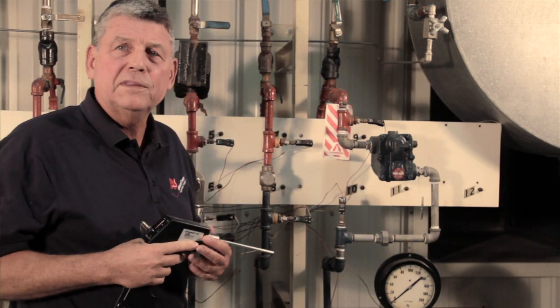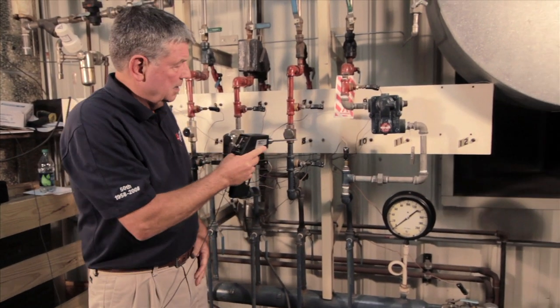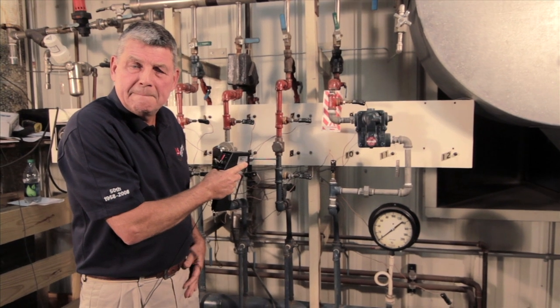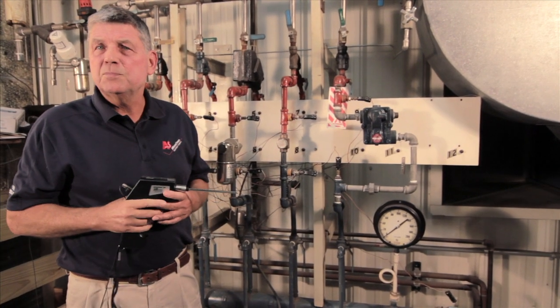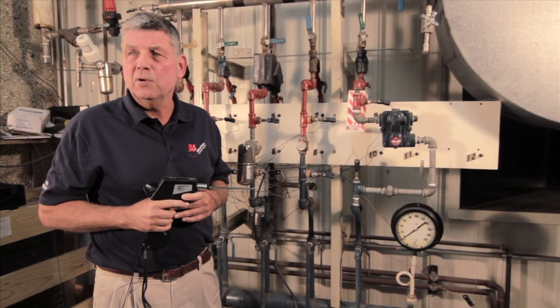Now to demonstrate what that sound would be like if this trap was not working properly — as you can see, it's pretty significant. That would be a major steam loss and something that should be corrected immediately.